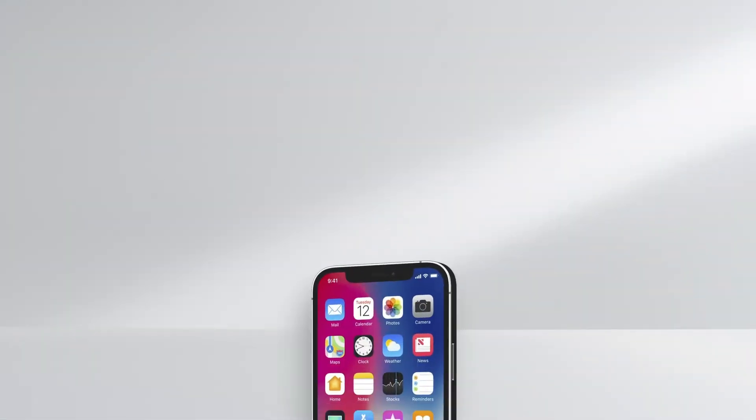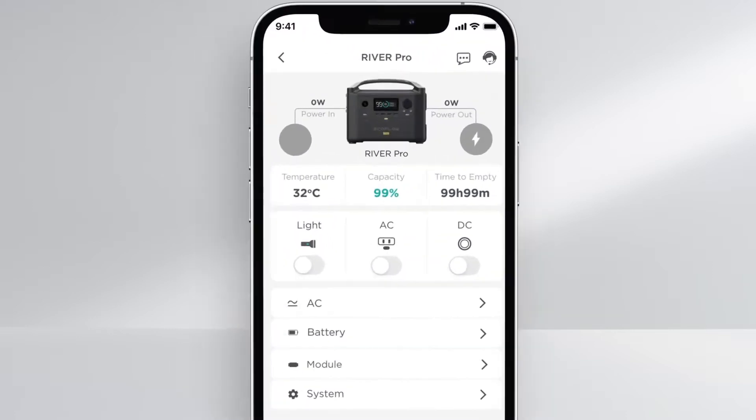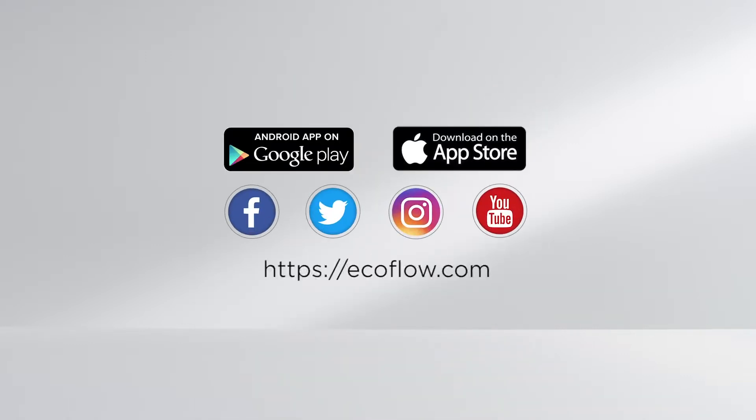The EcoFlow app offers remote controlled operation, monitors energy outputs, and provides access to product features. Please upgrade the app firmware regularly to stay up to date with the latest product features. All product setup details can be found on the official EcoFlow site. Thank you for watching.